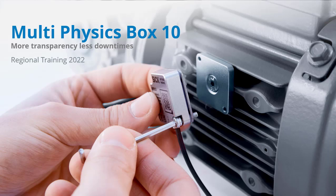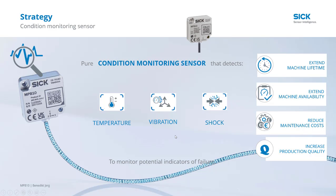Hello. This video will introduce the Multiphysics Boxer MPB10 from SICK. This sensor attaches directly to a machine, motor, pump, or gearbox, and it directly measures temperature, vibration, and shock.